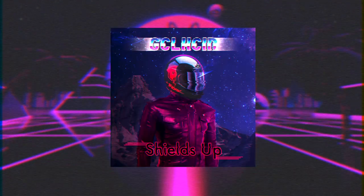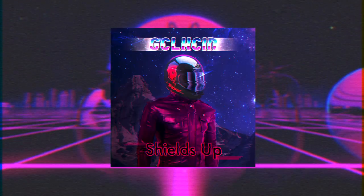Hi and welcome to another Bitwig Studio Basics video. Today we're going to break down my track Shields Up. It's a synthwave track and we're going to talk about production techniques, some arrangement, and maybe a little bit of sound design and beat making. My name is Betayas, let's take the tour.